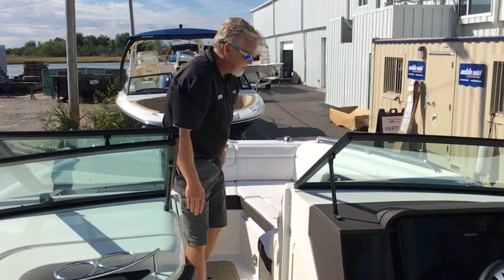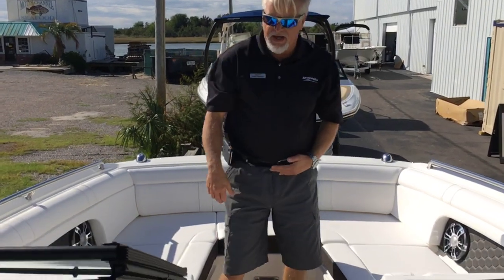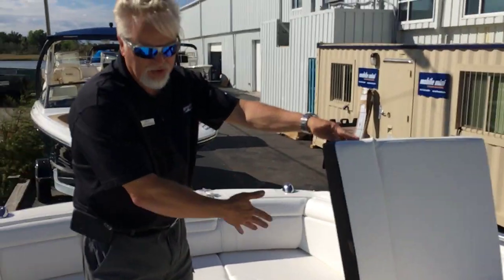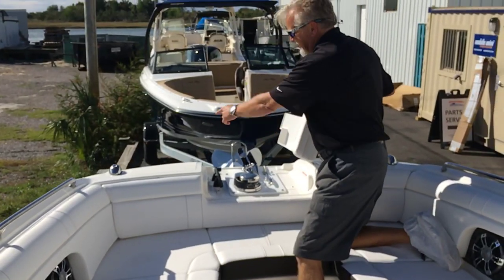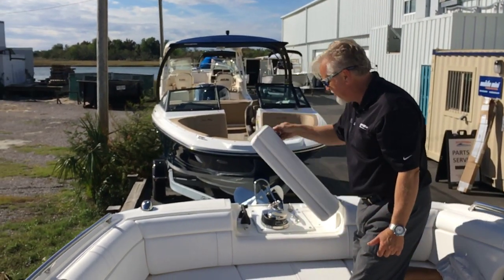As we move further forward, one of the great features of the SDX is the bow seating. You've got flip-down armrests and again hinged cushions. Storage, cooler — however you choose to use it. Of course this boat is equipped with a windlass, and with a fresh water shower here, you can hose your stainless steel anchor off when you retrieve it.